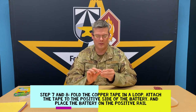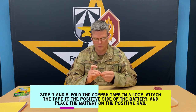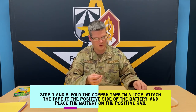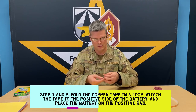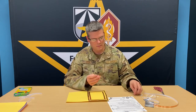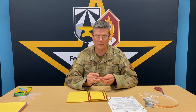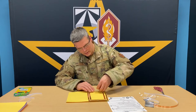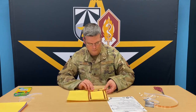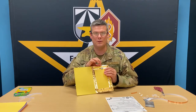The next step is going to be to make a small loop with your copper tape so that we can stick the battery to the card. Make a loop with the sticky side on the outside. We can apply this to either the positive or negative side of the battery — I'm going to apply it to the positive side of the battery and place it on the positive rail. If you choose to put your loop with tape on the negative side of the battery, be sure to put it on the negative rail.